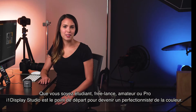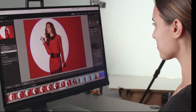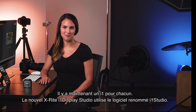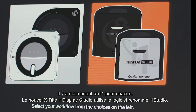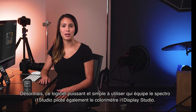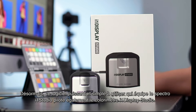Whether you're a student, enthusiast, or professional, i1 Display Studio is your starting point to becoming an i1 color perfectionist. There's now an i1 for everyone. New X-Rite i1 Display Studio is based on the popular i1 Studio software — the same powerful, easy-to-use software that powers the i1 Studio spectrophotometer also supercharges the i1 Display Studio colorimeter.